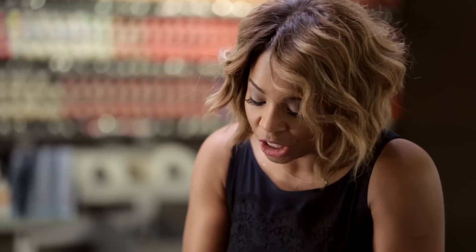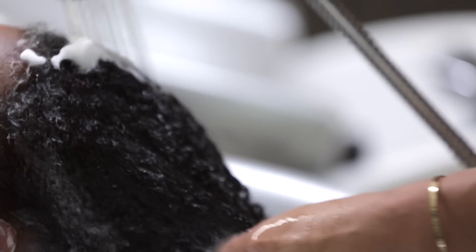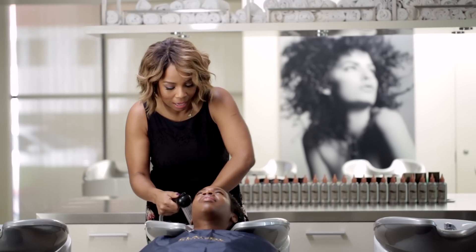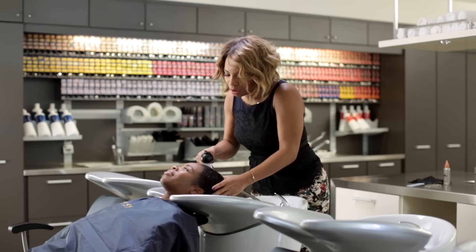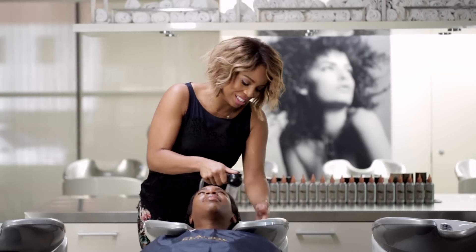With this color, you want to shampoo your hair first. It's so gentle that you can use it even if you've got a relaxer the same day. In your case, you're natural, so it's still going to cover your hair just the same. And it's going to leave your hair shiny and moist.